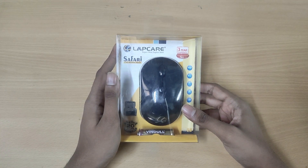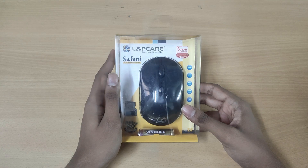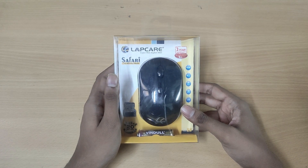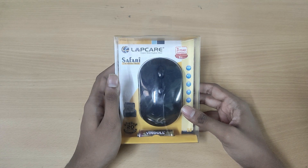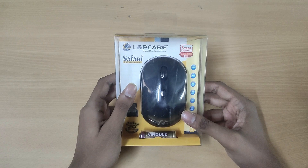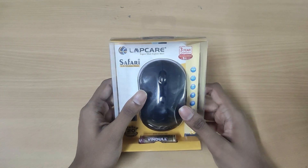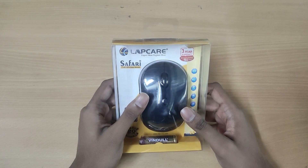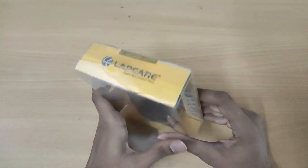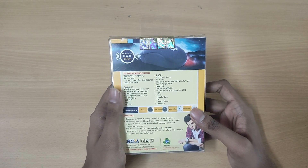Welcome back. Today I'm going to review a wireless mouse from Lapcare. If you don't know, Lapcare is an Indian brand which makes computer accessories. This mouse is very cheap — it only costs 450 rupees, and on top of that you get a 3-year warranty, though I'm not sure how reliable their warranty service actually is.